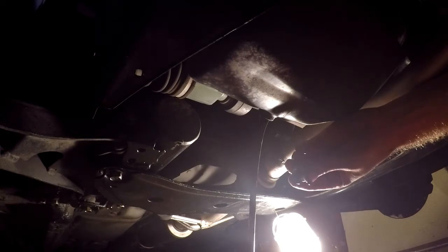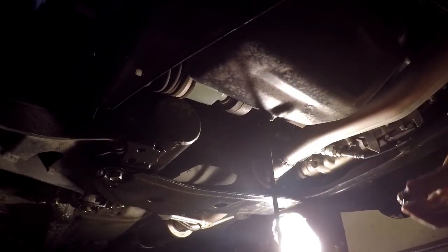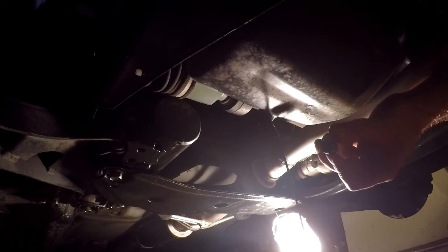It hasn't even been in there but 4,000 miles — granted those are pretty hard driven miles. I had a bit of a drip; I've got a loose catch can line, so it's not actually leaking oil from anything. Be sure to drain it out until it's just drips — there's no sense leaving that nasty dirty oil in there. I like to wipe off the back of my drain plug in case there are any particles on it.